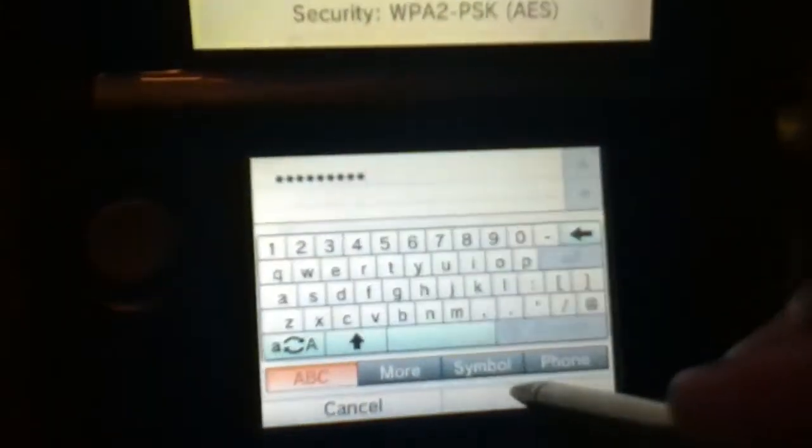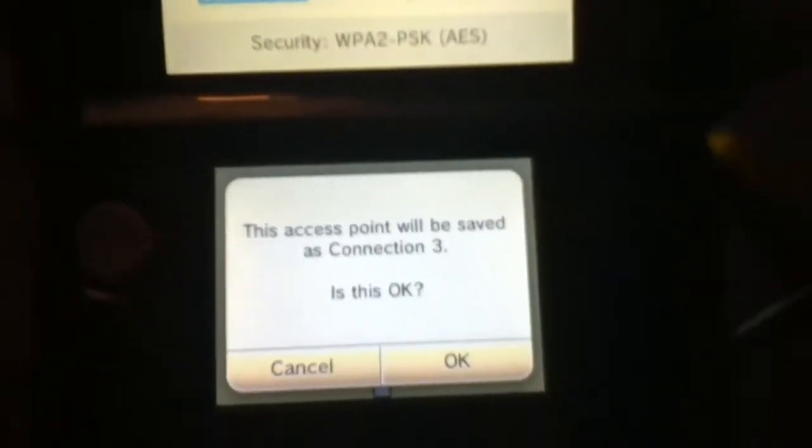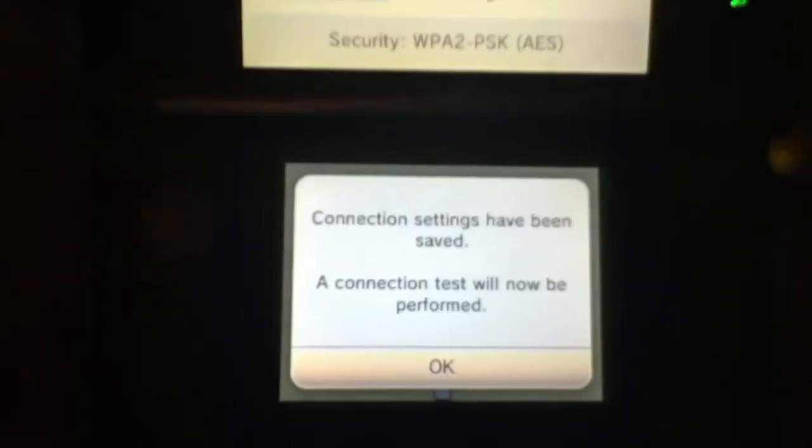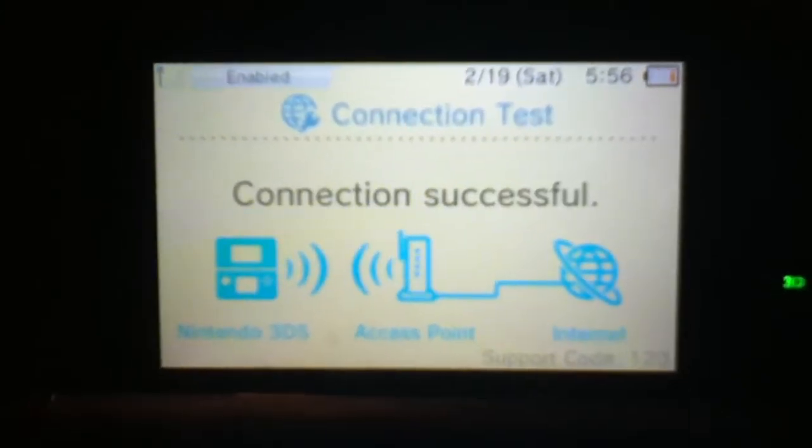The security key is the password you're going to enter to get internet access. I'm going to enter this privately. Okay, I've done that. This access point will be saved as Connection 3 — is this okay? Connection settings will open soon. Connection test will now be performed. Let's look at this. Connection is successful.